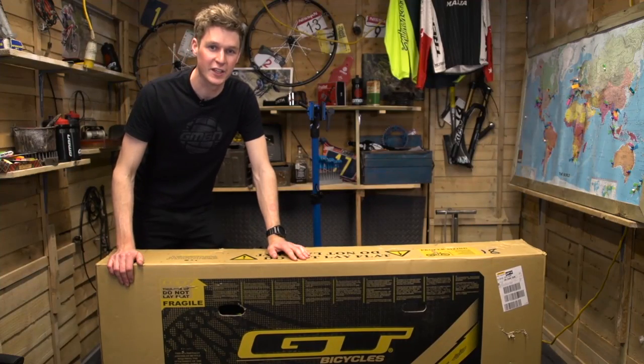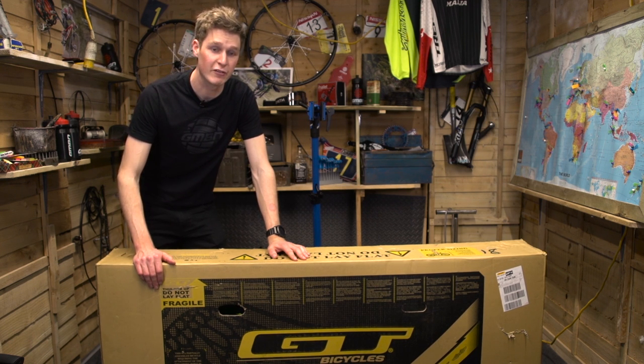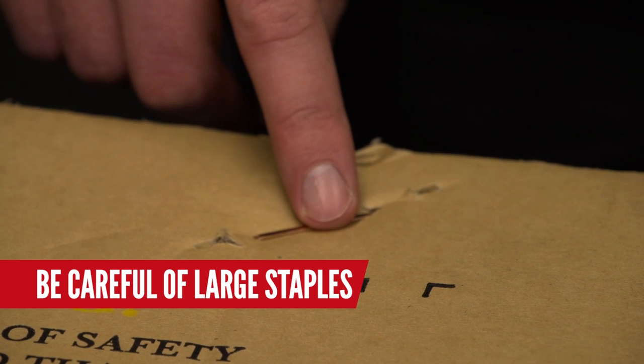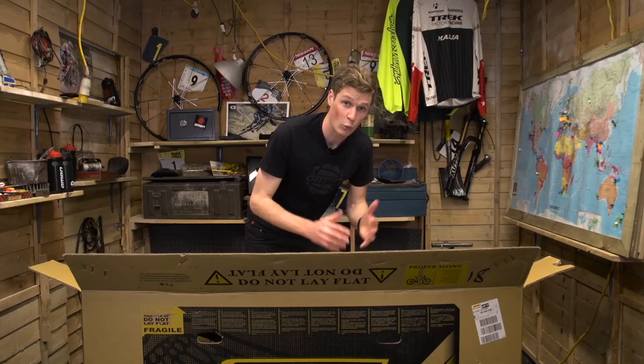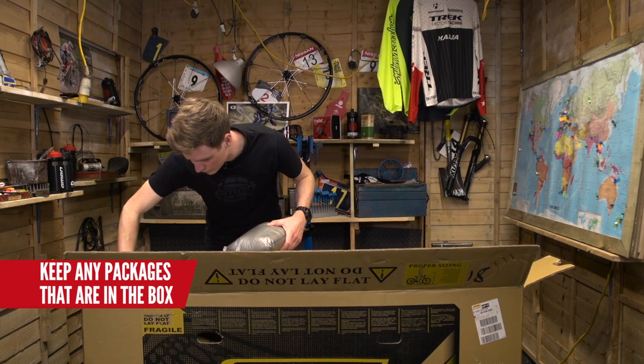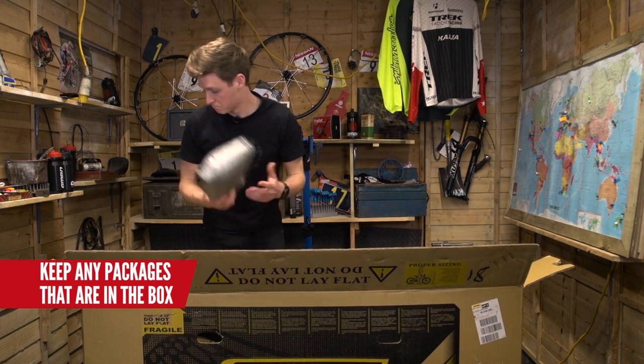The first step is to get that box open. Just be careful if you are using a knife — when you pull up there are a couple of staples, and you don't want to get them caught on your fingers as it could lead to a nasty accident. Once you've got the box open, look for any small packages that could be loose around the bike. Take them out first and put them to the side — you're going to need those parts later on.